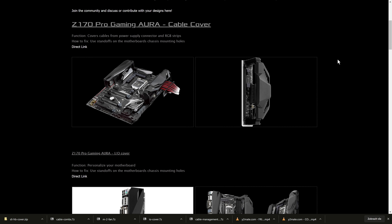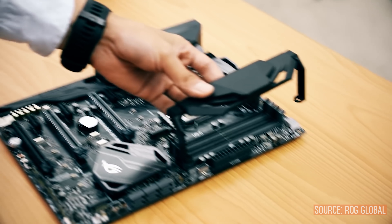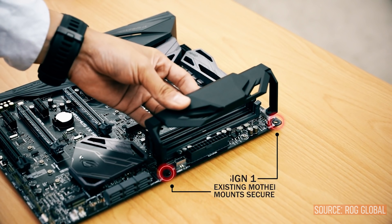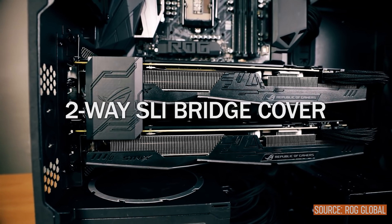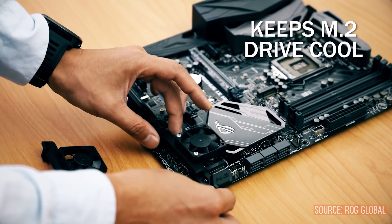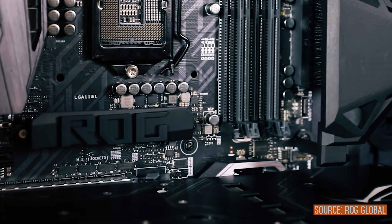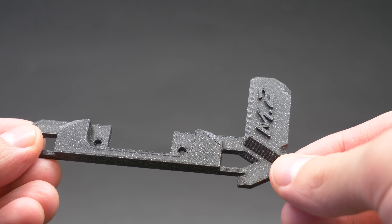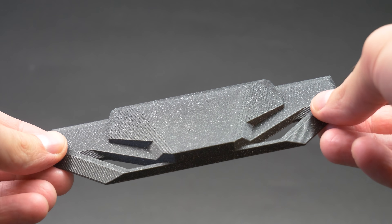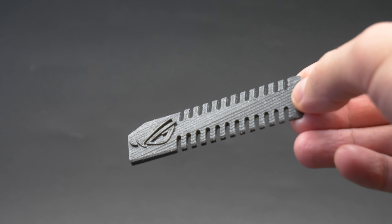This next one is a bit older. In 2016, Asus released official 3D printable add-ons for their ROG motherboards, including IO covers, fan holders, cable management brackets, and logos and nameplates. Being tech enthusiasts, we're really hoping Asus and other computer hardware manufacturers will follow up with similar projects in the future.